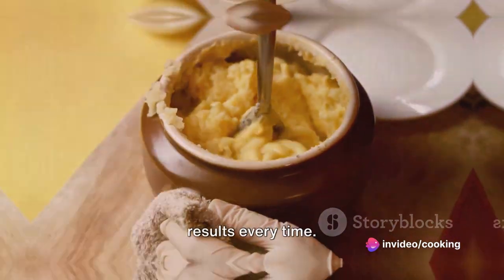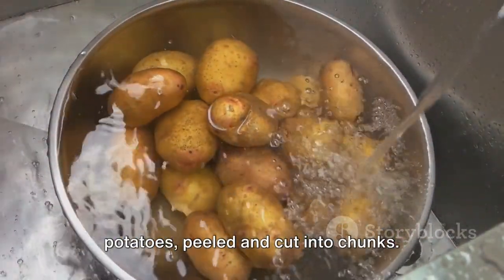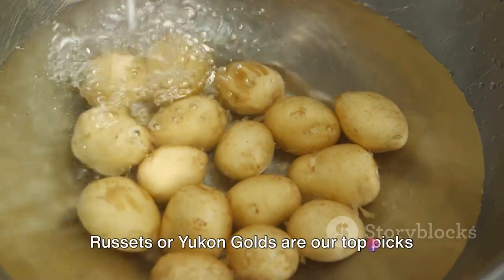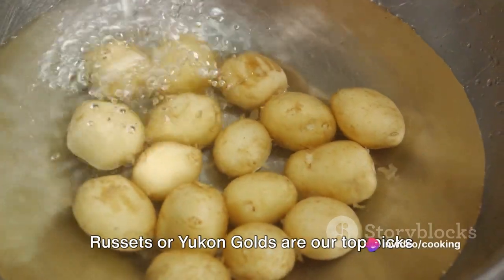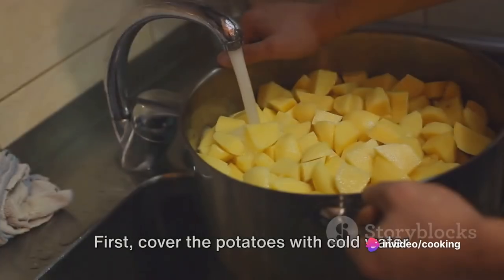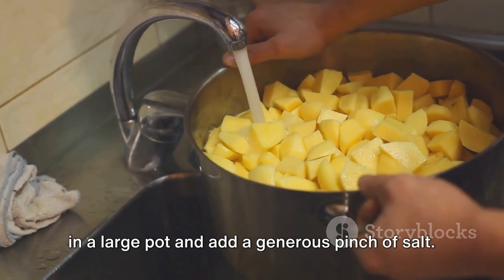The magic begins with two pounds of potatoes, peeled and cut into chunks. The type of potato you choose will greatly influence the texture — russets or Yukon Golds are our top picks for their starchy consistency and buttery flavor. First, cover the potatoes with cold water in a large pot and add a generous pinch of salt.